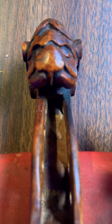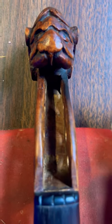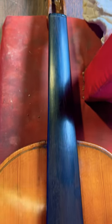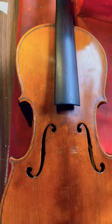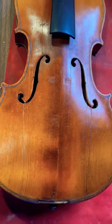Hey guys, how's it going? Pat here with Shoemaker Guitar Works. What's on the bench today — we've got this 1880s to 1890s era German made violin, and I'm getting ready to put it back together.